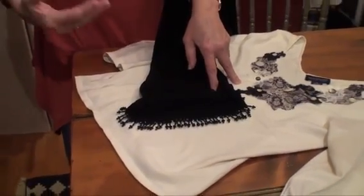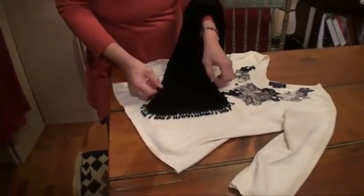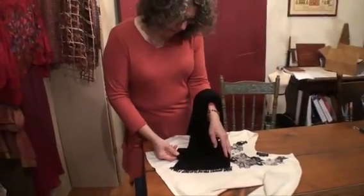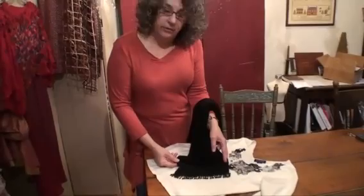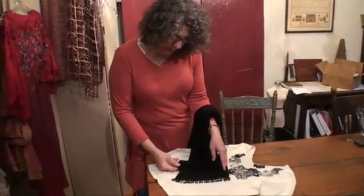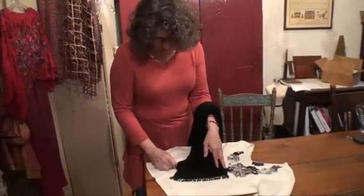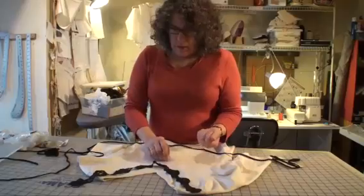It'll look more intentional if you add the trim someplace else in the outfit too. It really spruced up these pants and made them look a little dressier, and it also added a little bit to the length. You can get beaded trim in a lot of different lengths, so you can make them as long or short as you need.